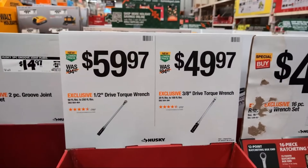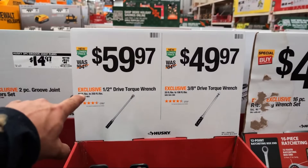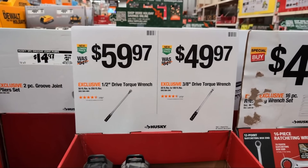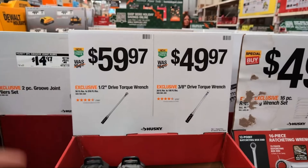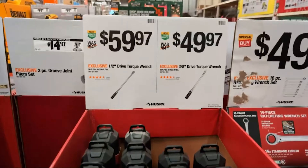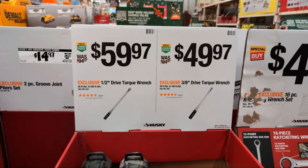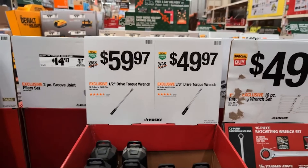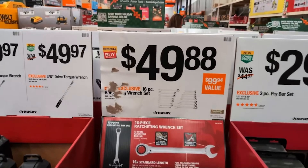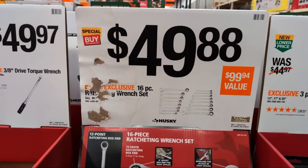These used to both be $59.97. I have a half-inch torque wrench and a three-eighths torque wrench as well. I love them both. This is one of the best buys. When they first started putting these on sale they were in the hundred-dollar range. I bought them on deal — I love having them. There's nothing like having the proper amount of torque on your fasteners.